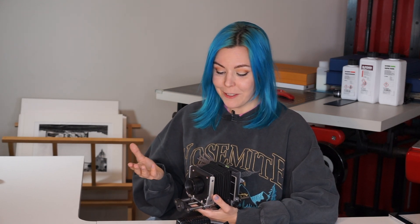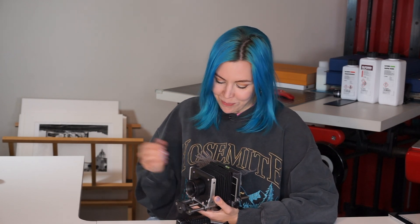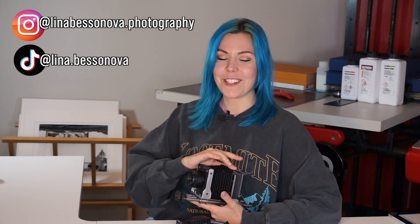Entry-level enlargers for beginners that you can set up in the smallest spaces — don't we all want more people enjoying analog? The Kickstarter campaign is launching March 19th, so if you could visit their page and share it with people who might be interested, that would be really awesome. Thank you so much for watching — subscribe to my channel if you haven't already, and follow me on Instagram and TikTok. See you in the next video, bye!